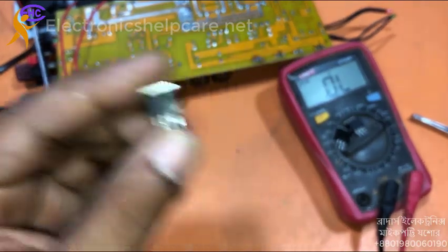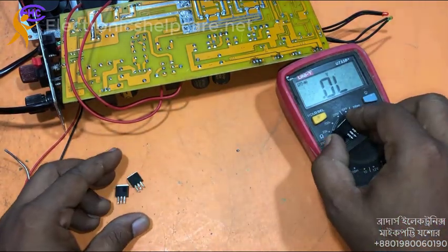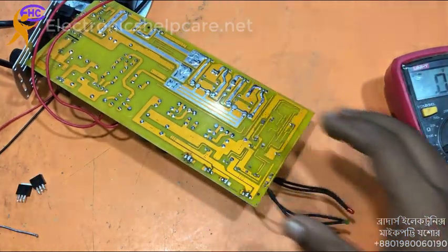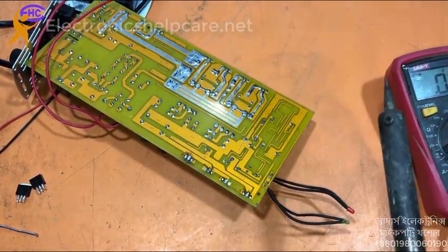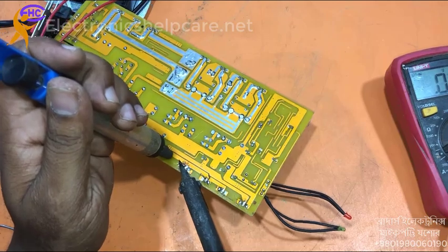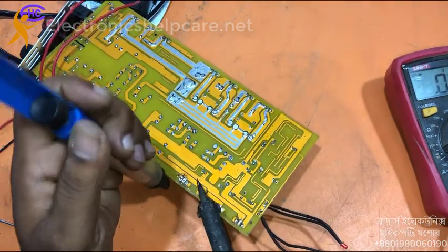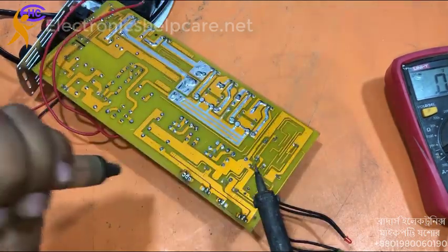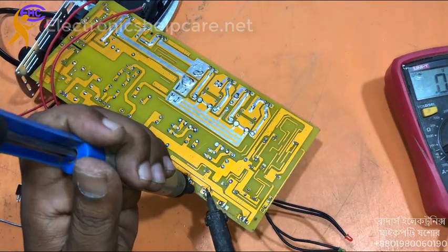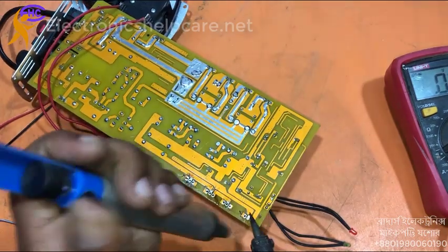What is the part number? 12N60 — this MOSFET can handle 225 watts, the voltage is 600 volts, and the current is 30 amperes.